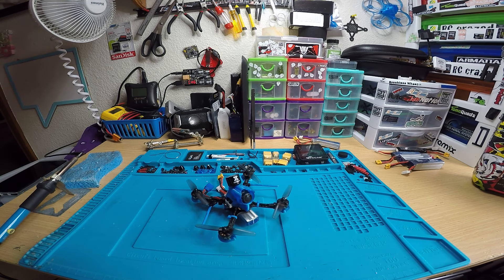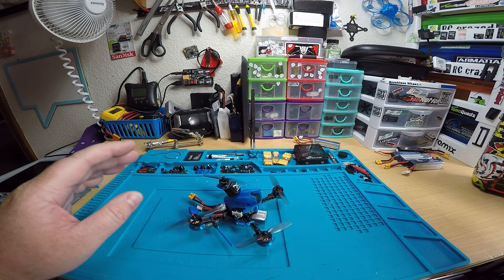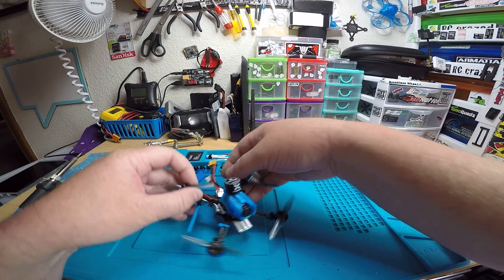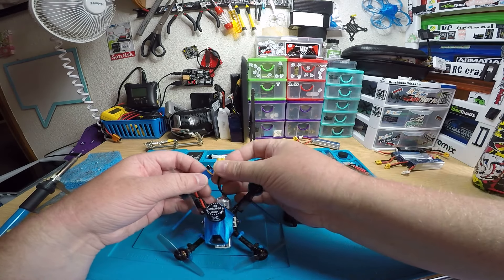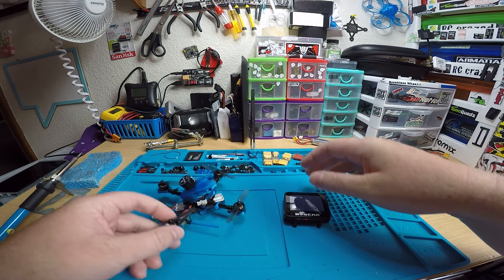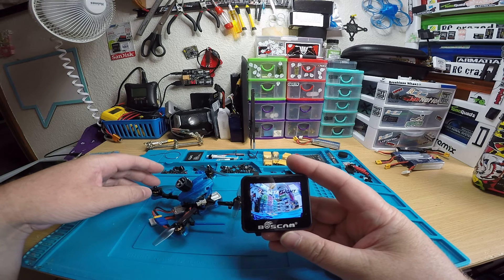Okay Ted, this video is for you. I have your little Whoop here, so I'll just show you the video working and show it hovering, and then I'll show you where you bind it. It's already bound to my radio, so we'll just plug in, turn this on — there's your video feed.